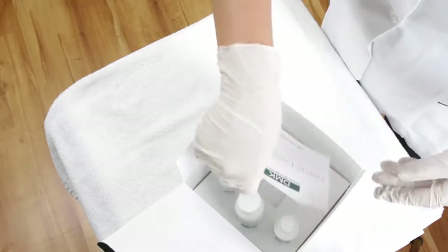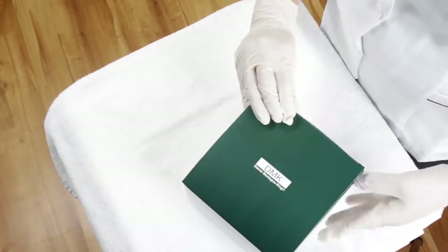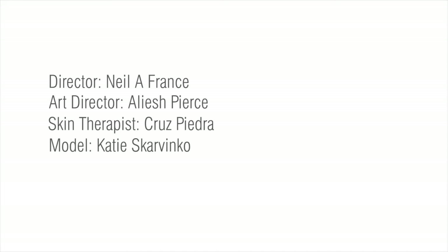Each fundamentals treatment is based on DMK Enzyme Therapy, a truly unique skin treatment. It is the cornerstone of the DMK philosophy.